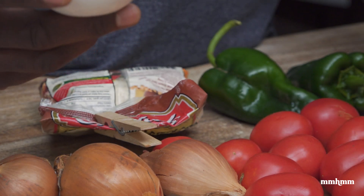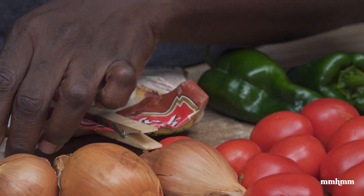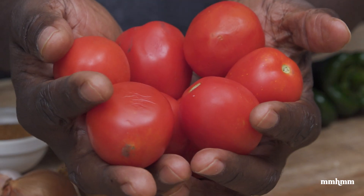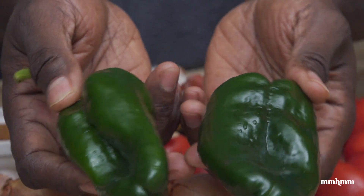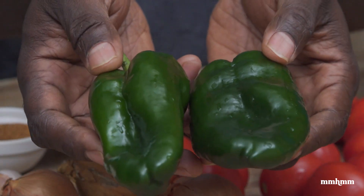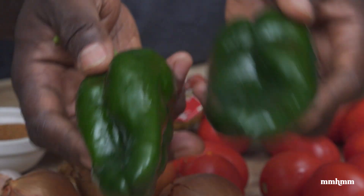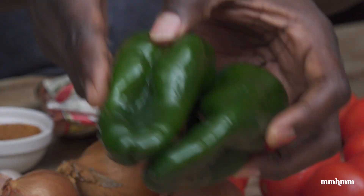And that is the base for our shirowat. The other ingredients we're using are again very basic: onions, garlic, tomatoes, and some chilies. I got these in the market, but you don't have to use these. You could use scotch bonnet pepper, scorpion pepper, or any pepper you want to add some heat to this dish. If you don't want it spicy, you could switch out the hot peppers for pimentos and that'll work just as well — it'll just be a slight twist on the traditional shirowat.